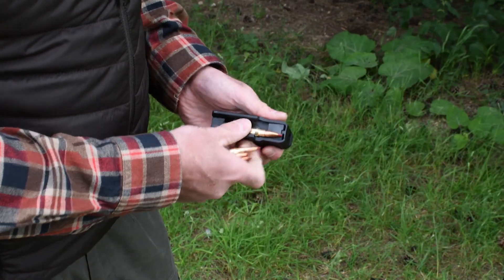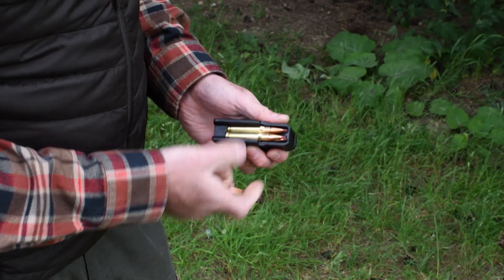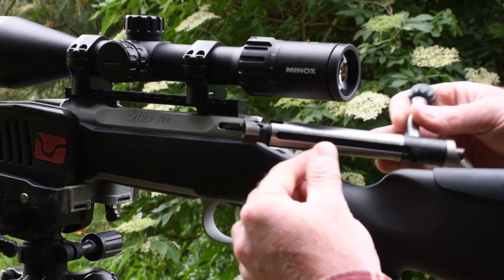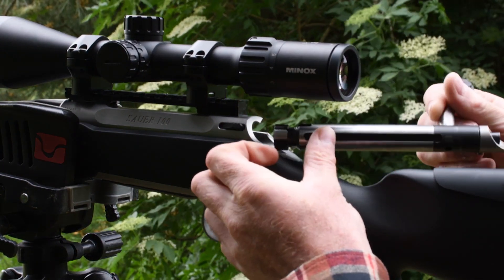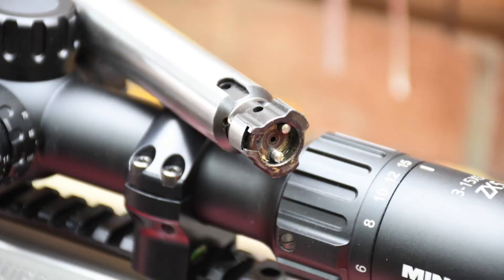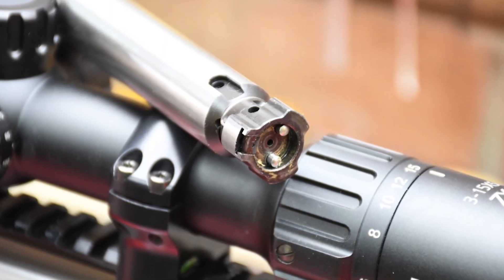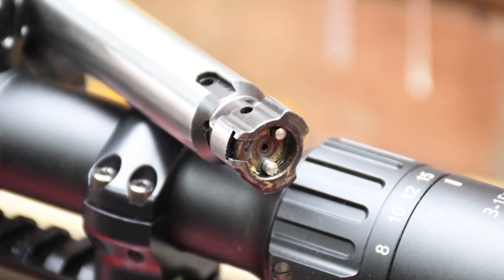Magazine capacity is 5+1 and 4+1 in the Magnums. Sauer use a breech ring system in the action for 3 lugs to bear upon. A single race weight is machined into the left side of the bolt ensuring smooth, fast travel which is virtually impossible to jam. The 60-degree bolt lift opens the action and cocks the firing pin with minimal force required on the 60mm handle, creating little disruption to your aim on fast backup shots.